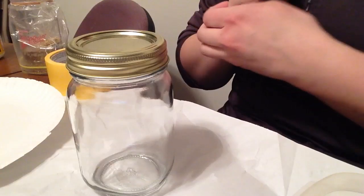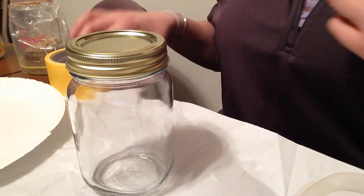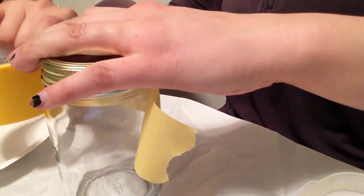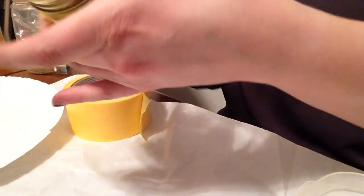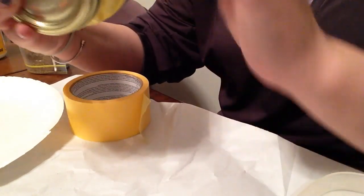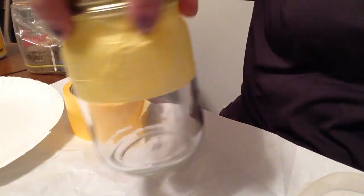First things first, I went ahead and washed the jar. Hobby Lobby wraps their fragile items, so I'm using that wrapping as my protective layer. This is just painters tape, so if you don't like how it laid, you can take it off and try again. Try not to touch the area of the jar where you're going to put the glitter, to keep it as clean as possible before you apply everything.